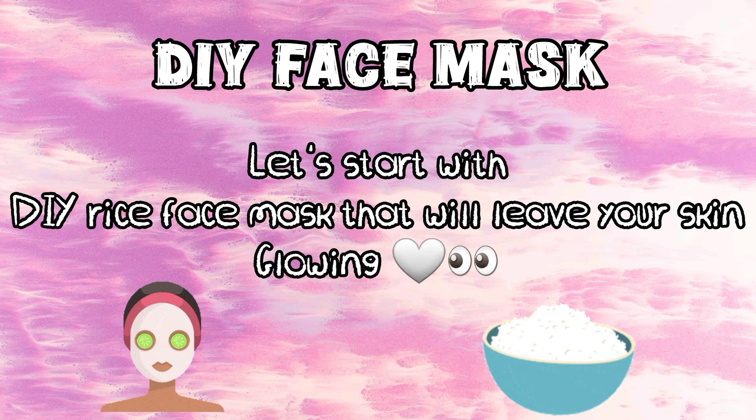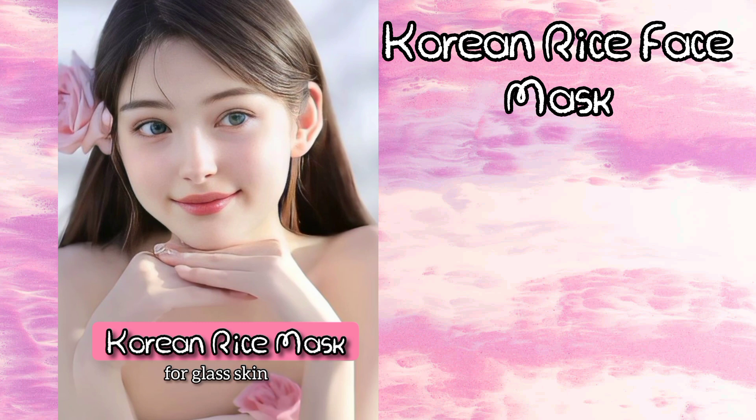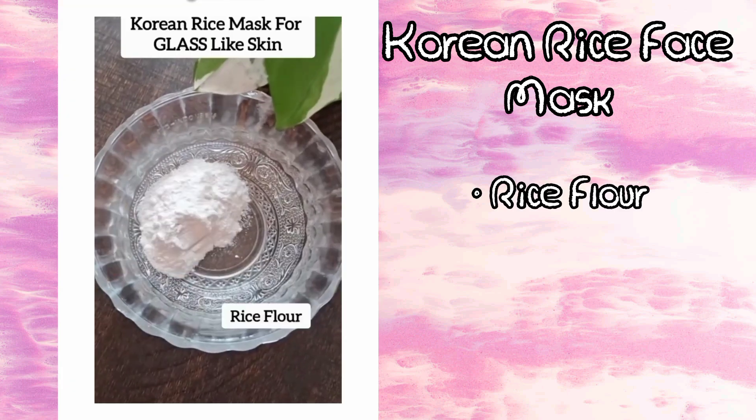DIY face mask. Let's start with a DIY rice face mask that will leave your skin glowing. Here's the recipe for a Korean rice face mask: